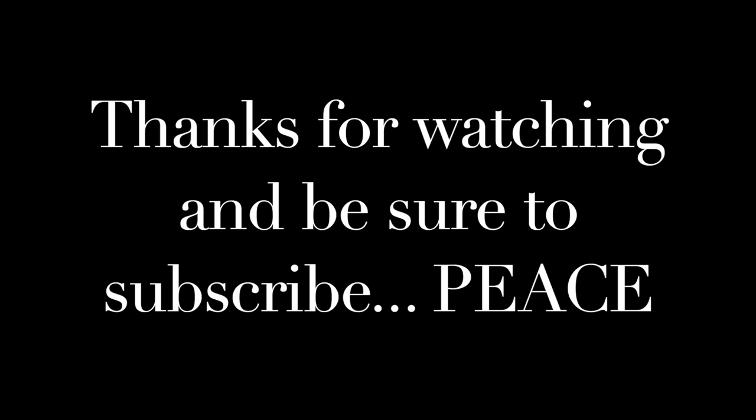Anyway guys that is it for now, so thank you so much for watching and I will see you in the next one. Bye.